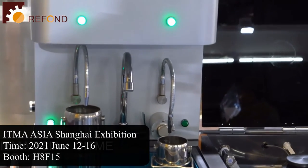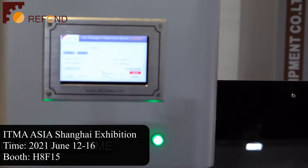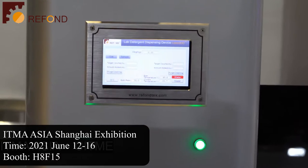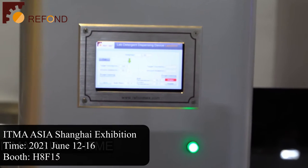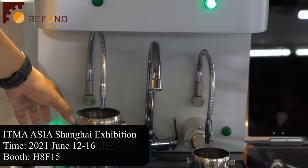And also on the touch screen, you will see that the cup is ready. Now you can put a sample onto the balance. It will automatically measure the weight of the sample and then pump the predetermined amount of detergent into the test container.